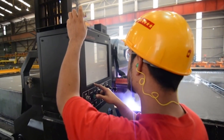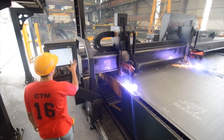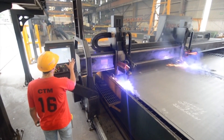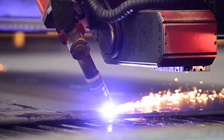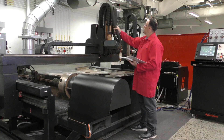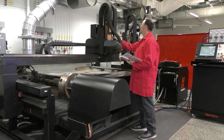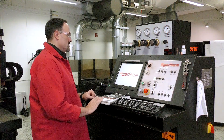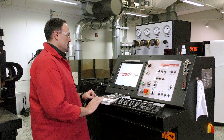In the industrial plasma cutting market, there are numerous cutting system manufacturers that offer customized cutting solutions based on their customers' requirements. However, with any mechanized installation, there is usually a basic set of guidelines that should be followed when first starting up your cutting system. In this short video, we will highlight the proper safety measures and power-up sequence for a typical mechanized cutting table.